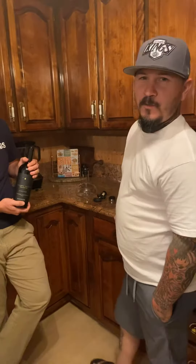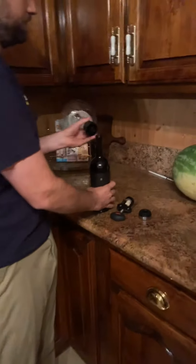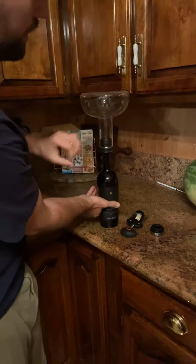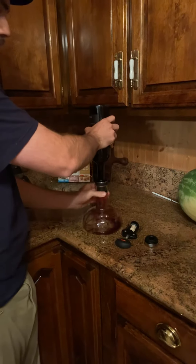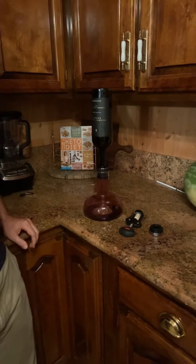Now we're going to aerate the wine, and this is how it's done. Every time you turn it over, it's equivalent to one hour of just allowing it to sit in a normal aerator. So this will be one hour, and when I flip it back over, it'll be another hour.